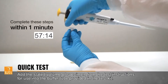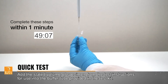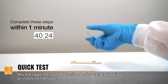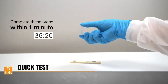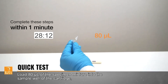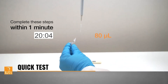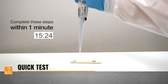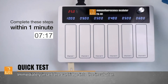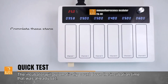Add the stated volume of specimen from the test instructions for use into the buffer tube provided in the test kit. Mix the specimen and detection buffer well by tapping or inverting the tube. Load 80 microliters of the specimen mixture into the sample well of the cartridge, ensuring there are no air bubbles. Immediately insert the cartridge into the incubator. The incubator will automatically count down the incubation time that was already set.